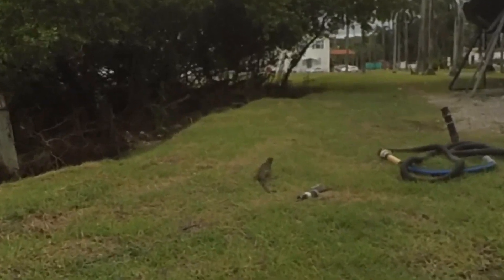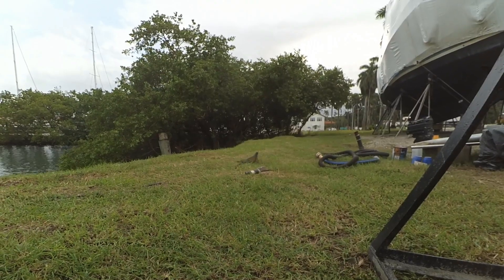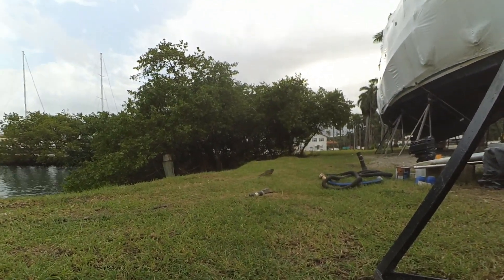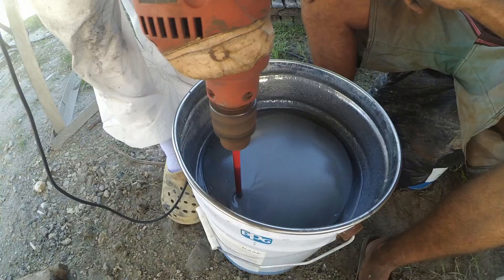While Bartek took care of some last bits of sanding, I made myself extremely useful trying to film local fauna. But as the reptile wasn't too keen on being followed around, I switched to a bit more productive task of painting.